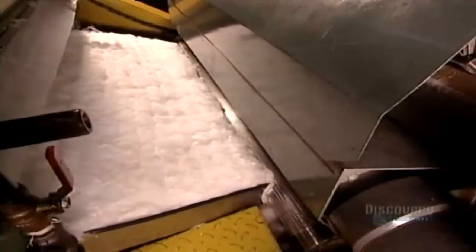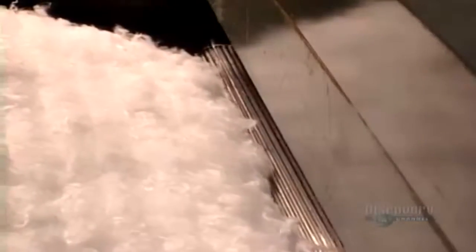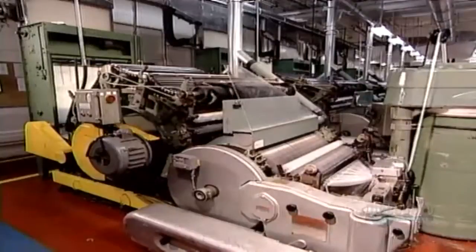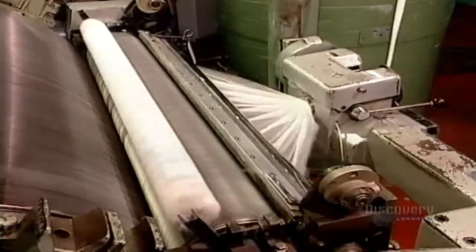Now the cotton goes through what's called a carding machine. It has huge rollers with wire teeth that comb out the tangled fibers and line them up in parallel rows. The machine also discards any fibers that are too short to process.